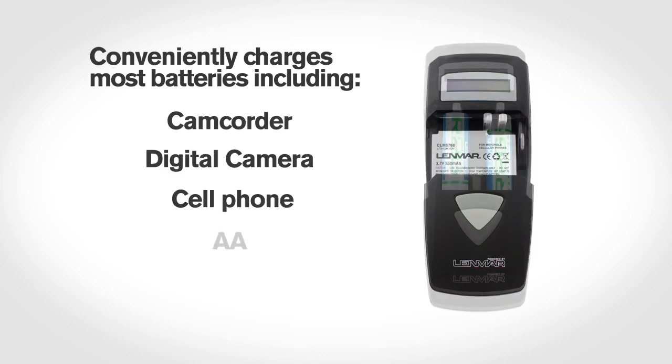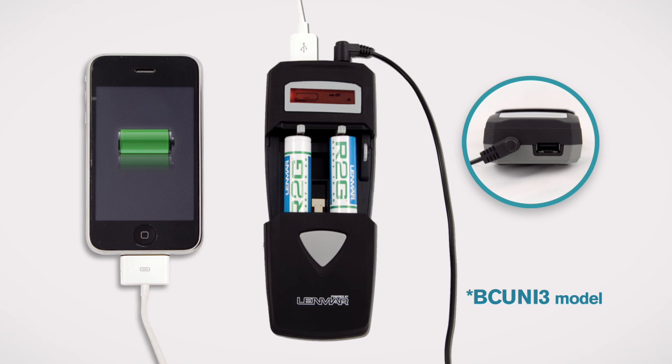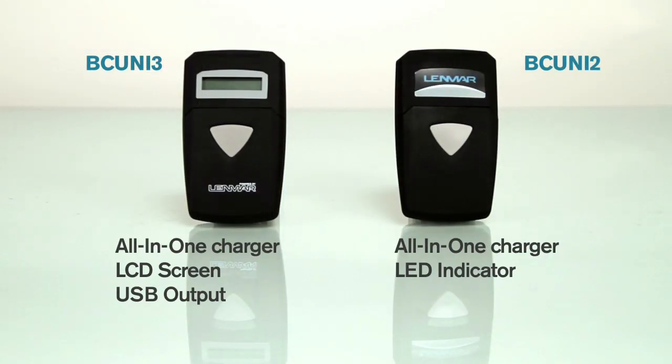As well as rechargeable double A's and triple A's. The BC uni 3 model also includes a USB output to charge cell phones, MP3 players, and other USB powered devices. With their revolutionary design and inherent versatility, these universal chargers are all you'll need.